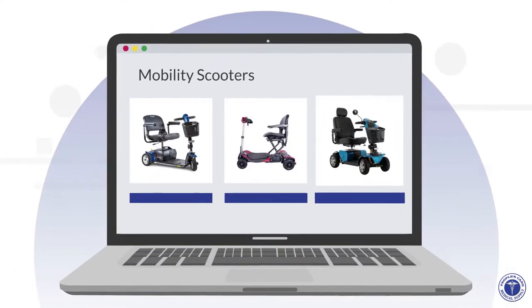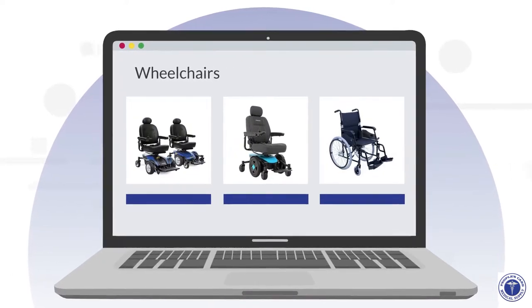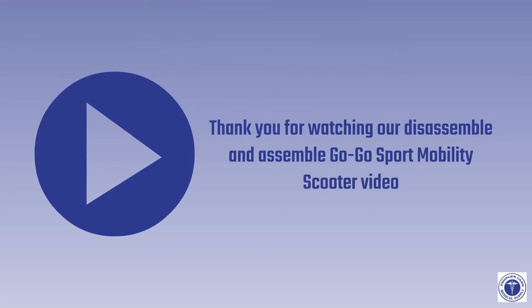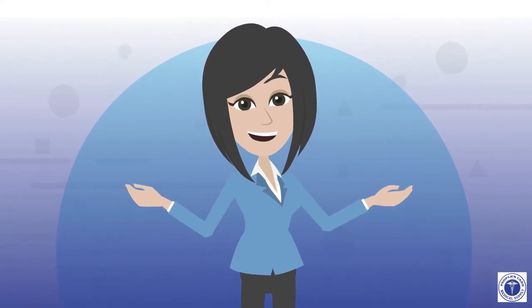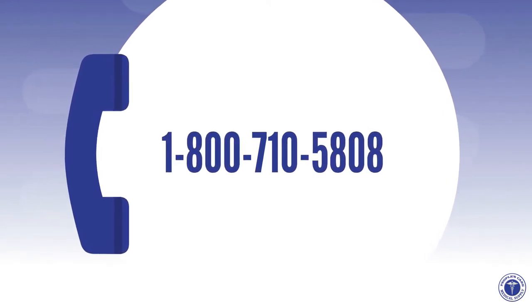Browse our product collections at peoplescaremedicalsupply.shop for a wide selection of durable medical equipment for rent and for sale. Thank you for watching. Have fun and enjoy our mobility scooter rental services. Call People's Care Medical Supply at 1-800-710-5808 for more information.